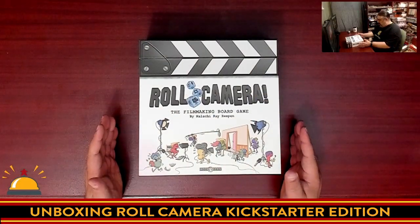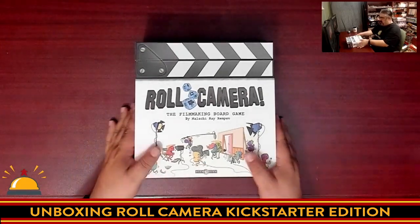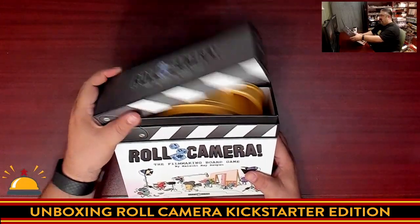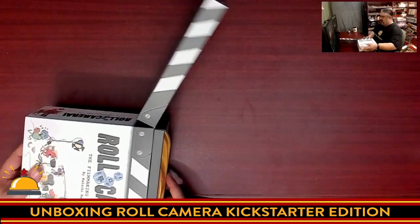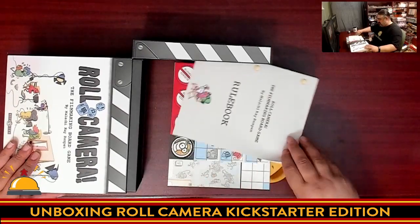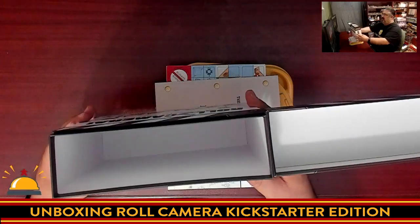Here we have Roll Camera from Keen Bean Games. This is the Kickstarter version with all the Kickstarter upgrades. Normally I would lift the box to show you what's in here, but being the Kickstarter exclusive, this actually opens like a movie film clacker. It looks like I probably want this to be sideways because we have a large plastic tray. There's some interesting stuff in here — that's it in the box.